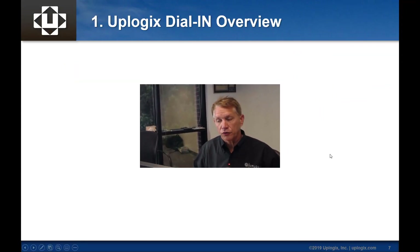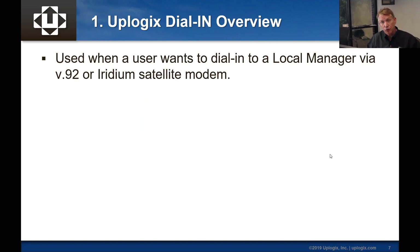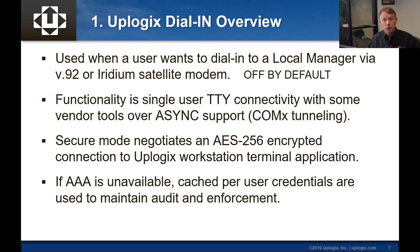We'll talk about two models of secondary network connectivity. The dial-in overview covers dialing from the NOC into the local manager appliance over V.92 or Iridium satellite modem connections. It is off by default — a feature you have to turn on. It's limited to a single user at a time, but it has the ability to tunnel that device's console port back to one of your local COM ports. In secure mode, it builds an AES-encrypted HDLC connection before the login prompt. If AAA is unavailable, we can cache per-user credentials, including static usernames in a one-use password environment.